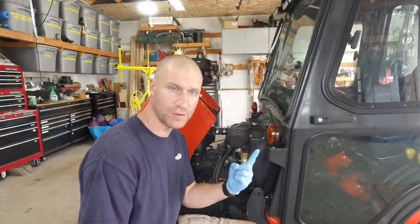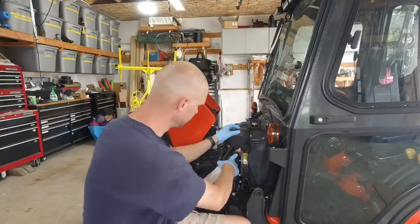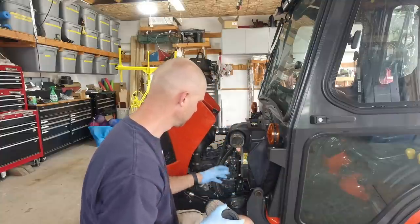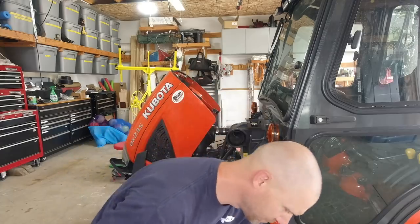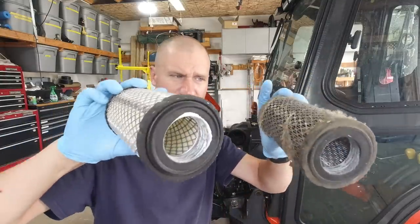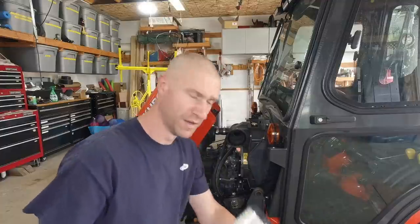Look at the difference here — okay, it needs to get done. Don't just blow it out with an air compressor; get a fresh new one. Your engine will love you for it.